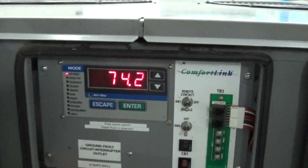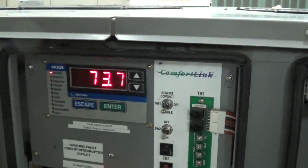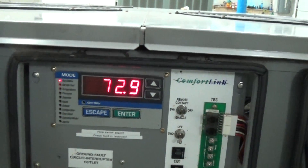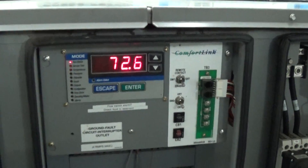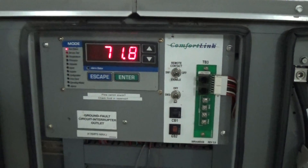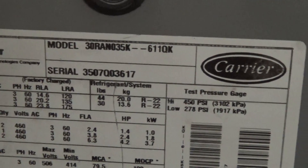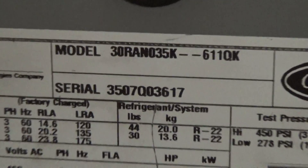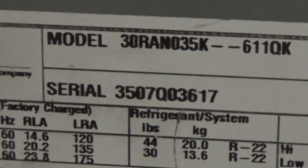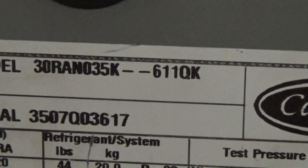You can hear one of the compressors turned on already. We only have so many amps here in the building — we did run all three at the same time briefly, but we have run each compressor or compressors in pairs for a long period of time. We know everything on this works really well. This unit is the RAN series — model 30 RAN 035K dash dash 611QK. Serial number 3507Q 03617.